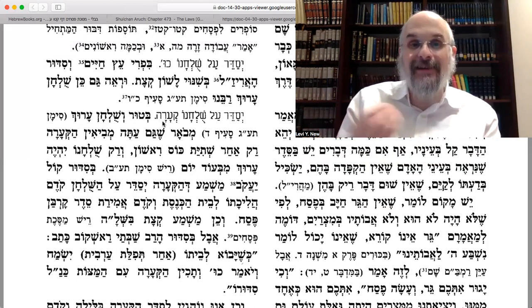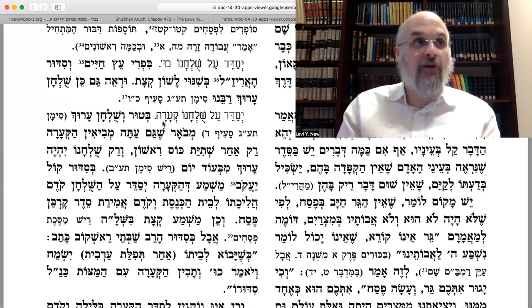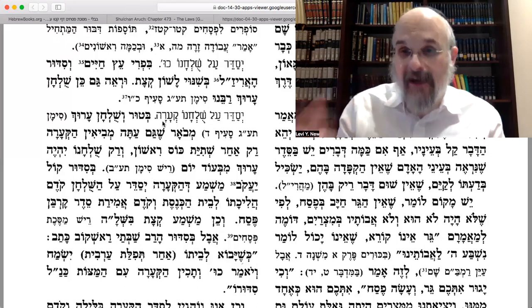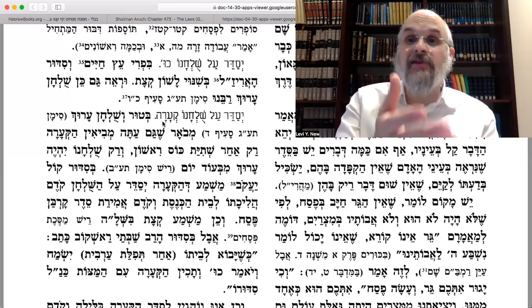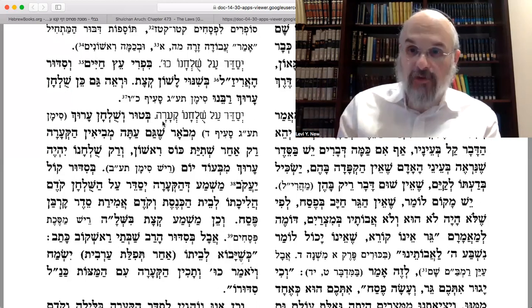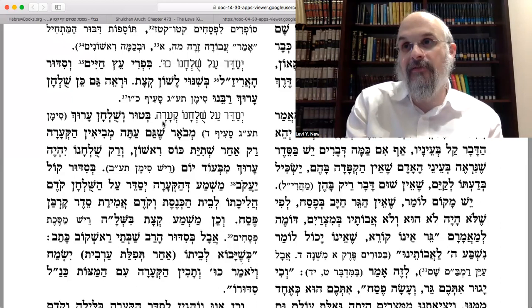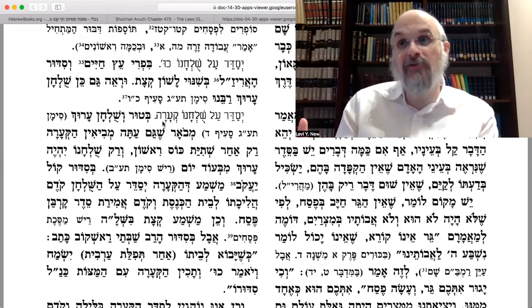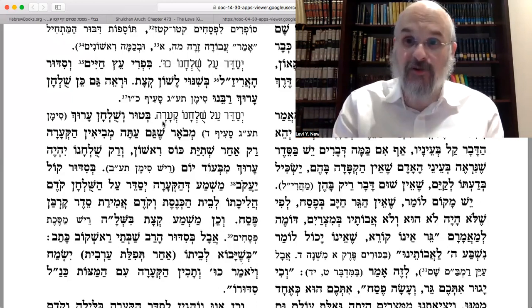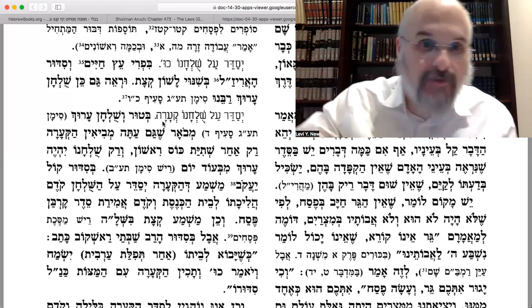The Alter Rebbe's instruction says to set your table — with your ka'ara, with your plate. On this plate you have three matzahs, and on the three matzahs you should have: top right, the egg; top left, the zroah; and so on and so forth. All of this is written out before Kiddush — different than the Gemara. As we'll learn soon, the Shulchan Aruch, including the Alter Rebbe's Shulchan Aruch, says — like the Mishnah — to set your table ka'ara at karpas time.